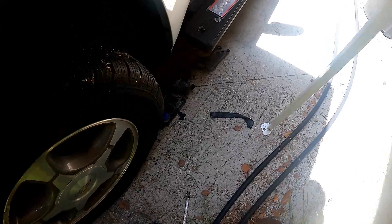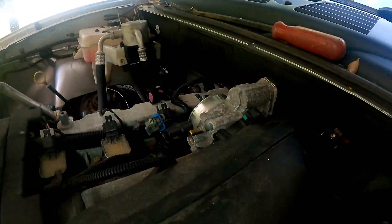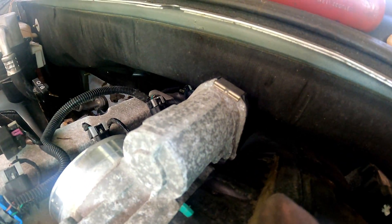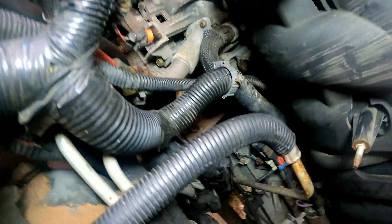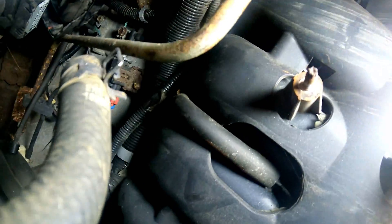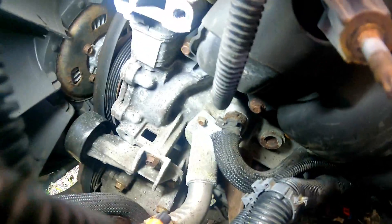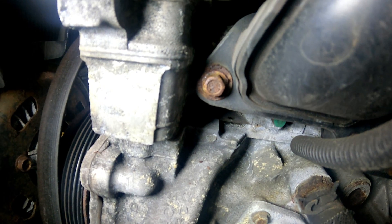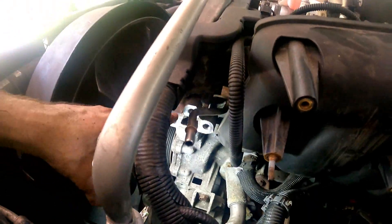We have the alternator out, the ECU, the ECU bracket, the alternator bracket, as well as a bunch of miscellaneous things unplugged — the idle air control valve, the throttle body, the MAP sensor — and all of the harnesses with their little clips undone. The vacuum line to the brake booster is unplugged. Here's the whole reason you need to take the alternator off: this bolt right here — the very forward bolt on the intake manifold — is not accessible with the alternator installed. There are three 15mm bolts on the alternator: two on top, one on the bottom.